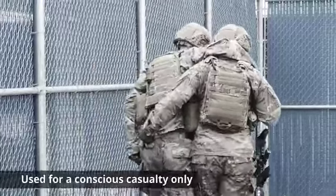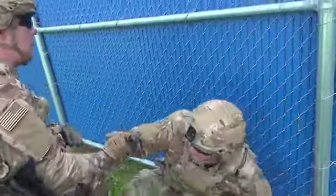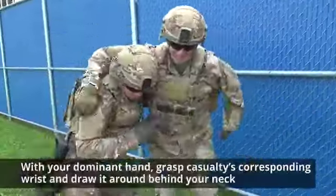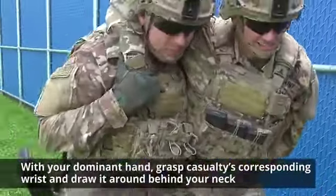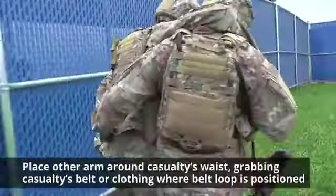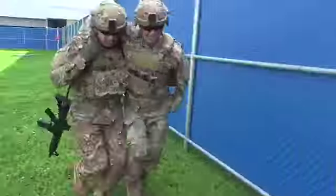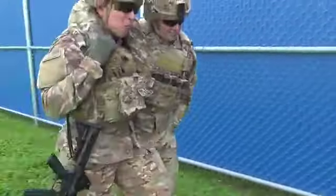Next is the support carry. This procedure should be used for a conscious casualty only. Assist the casualty from the ground to a standing position. With your dominant hand, grasp the casualty's corresponding wrist and draw it around behind your neck. Place your other arm around the casualty's waist, grabbing their belt or clothing where the belt loop is positioned. While using yourself as a crutch, walk with the casualty.